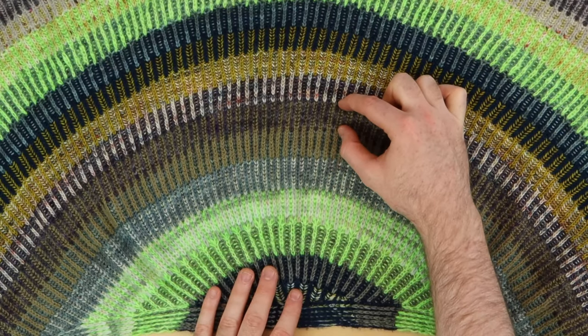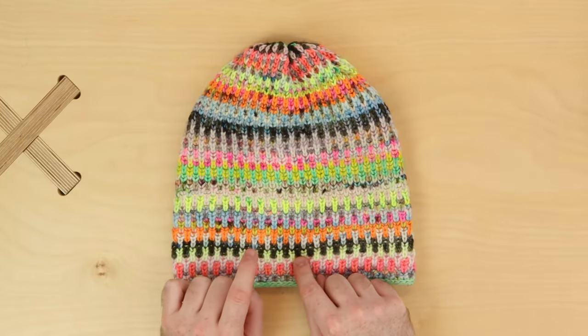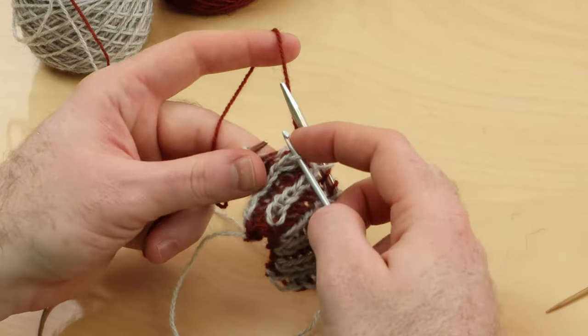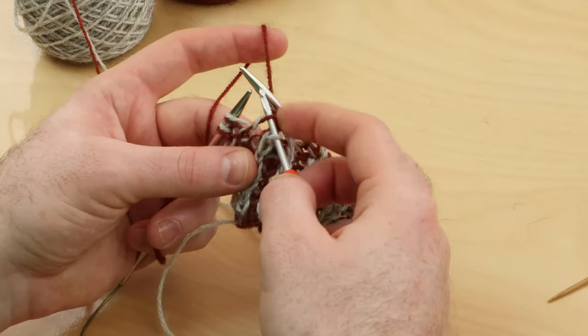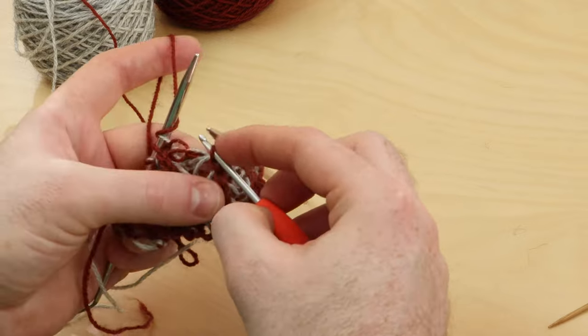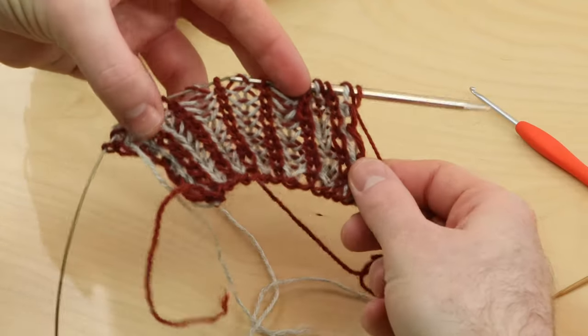Once we learn the brioche basics, we'll look at color and how to apply colorful stripes to your brioche knitting. We'll also learn how to fix mistakes, so if you've dropped a stitch or knit instead of purl, I'll show you how to rescue those stitches so you can make fearless brioche projects.